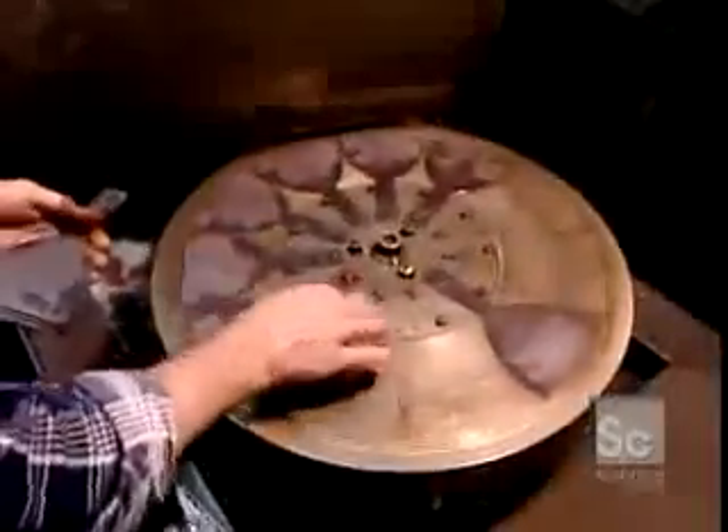The blades are then tempered in an oven for eight hours at 400 degrees Fahrenheit. This gives the steel memory, meaning the blade will revert to its original shape when bent. After heat treatment, lukewarm water jets rinse off the salt residue and cool the metal to room temperature.